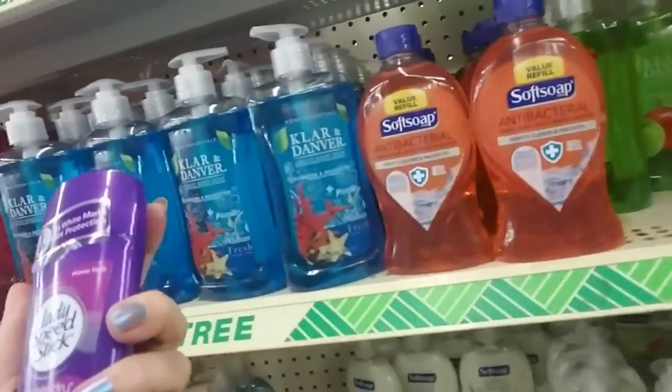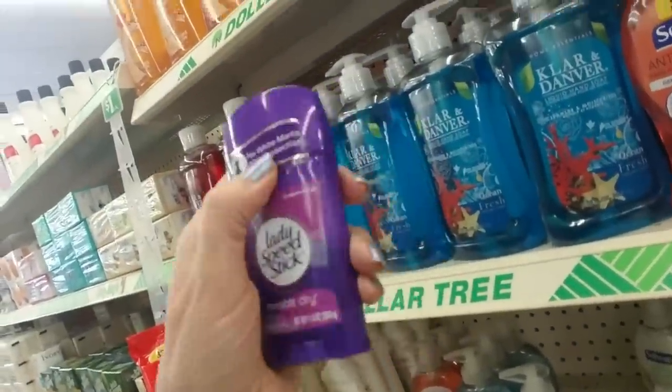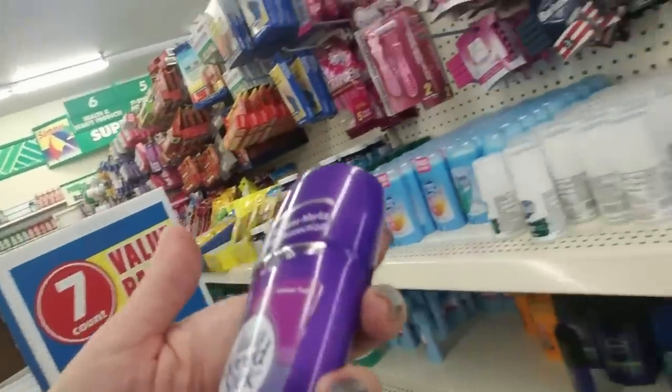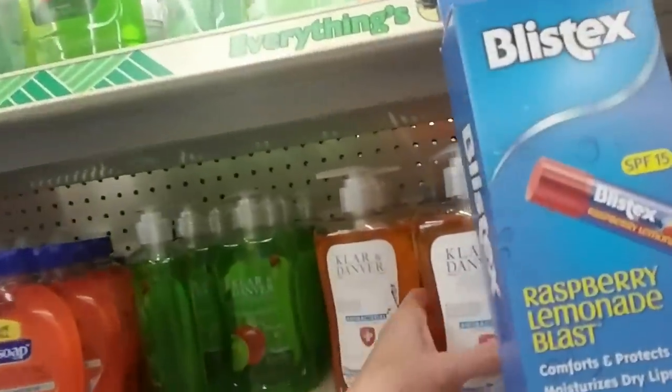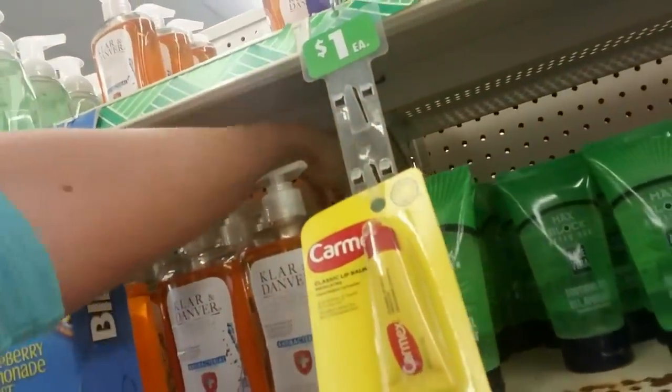And Speed Stick. I have one of these little things in my gym bag. It says it doesn't leave white marks — it totally does. I'm sorry, it totally does. Every time I put it on it does. Maybe I'm putting it on wrong, but it leaves white marks every time I wear it.